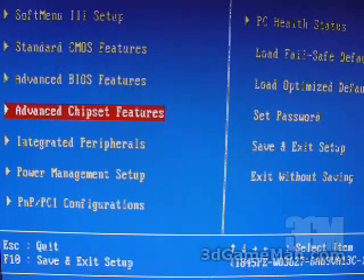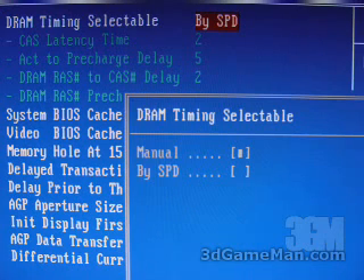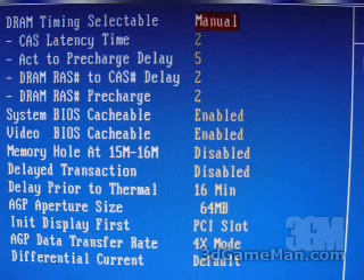Within the Advanced Chipset Features is where you can adjust the memory timings, enable or disable the system BIOS cacheable and video BIOS cacheable, adjust the AGP aperture size, and the AGP data transfer rates. Right now the timing is set to BIOSPD, which is an automatic setting. If you want to adjust the memory manually, select Manual and you can manually adjust the timings for maximum memory performance.